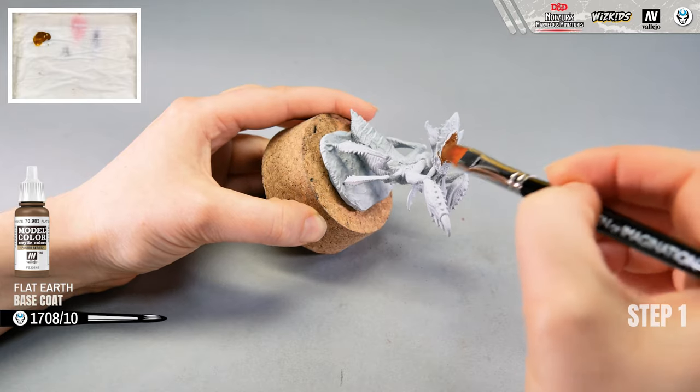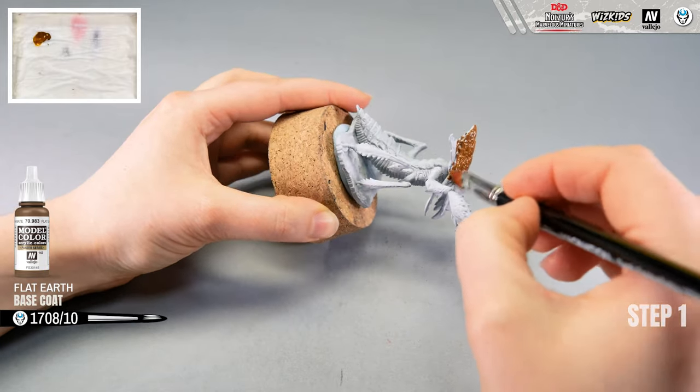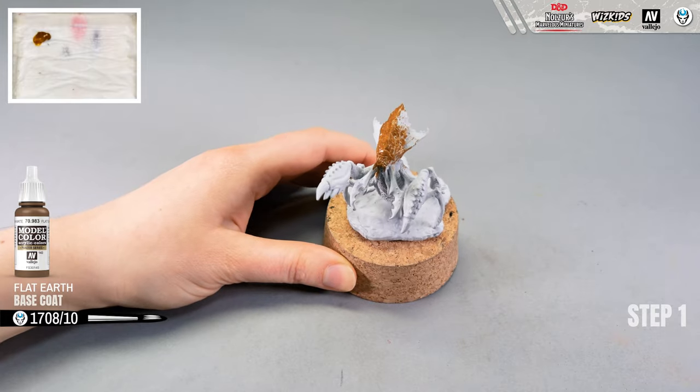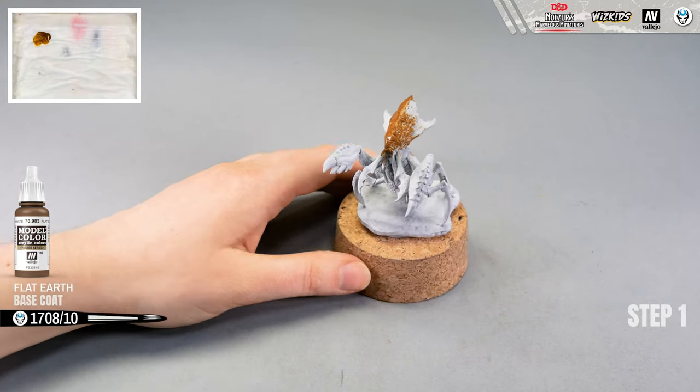I'm also going to wait between layers to let them dry, because acrylics work best on dry surfaces. Then I will slowly build it up until the skin of this monster is even and smooth. So let's go!